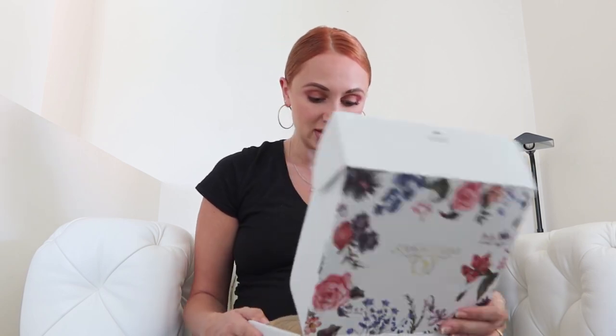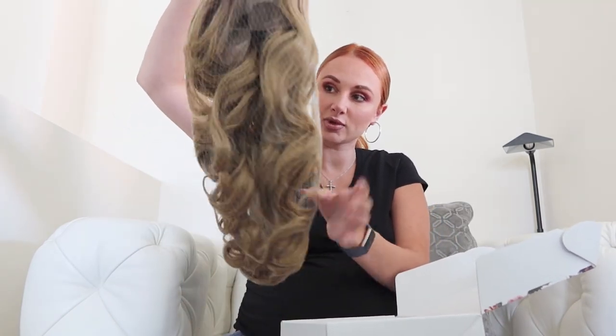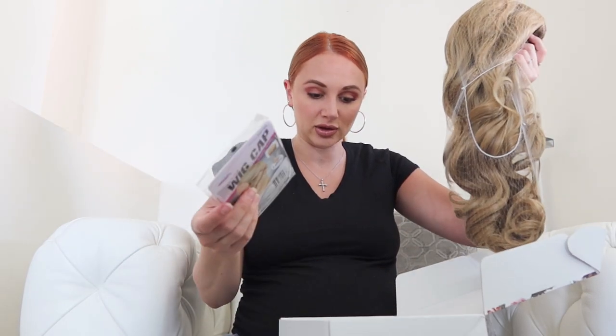This is the wig that I got — it's from EverydayWigs, really nice packaging, super cute. So let's take a look inside. I got a 24-inch ombre wig. This is what it looks like — it comes in netting, and they also gave me a wig cap, which is great, we'll be using that.